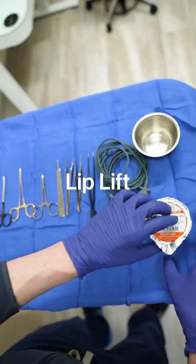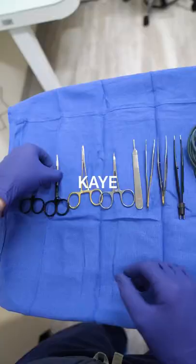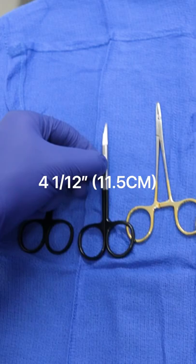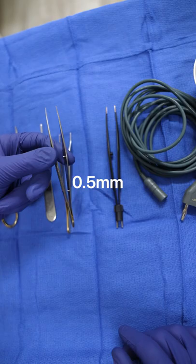This is my lip lift instrument setup: iris super cut scissors, four and a half inch straight; serrated super cut scissors, four and a half inch curved; Webster Onyx needle holder, smooth jaw; Hartman mosquito forceps curved; number three knife handle; single tooth forceps; Castroviejo diamond dust 0.5 millimeter tips; bipolar forceps and cable.